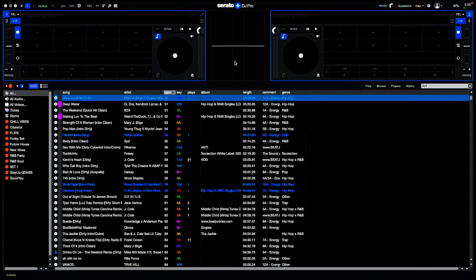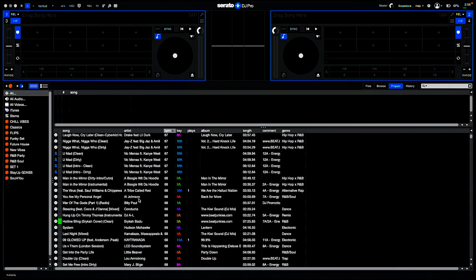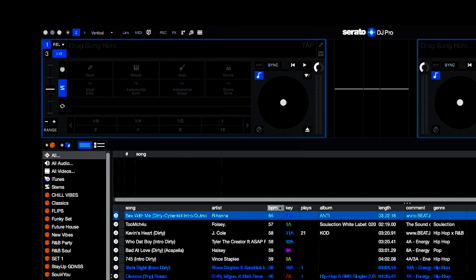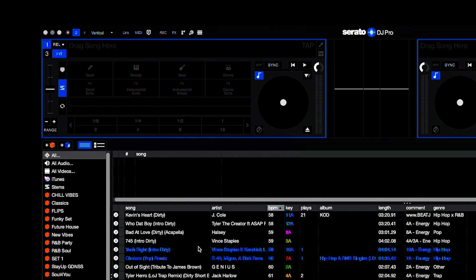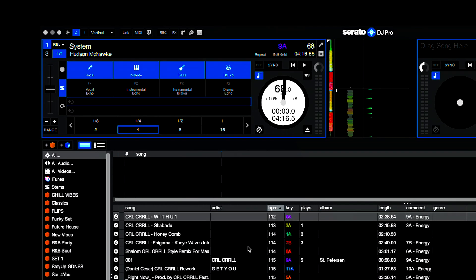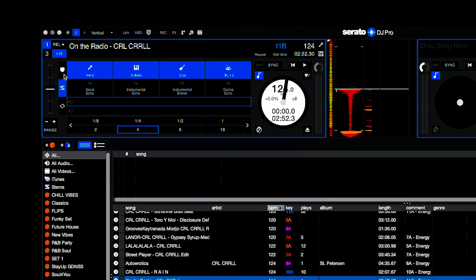When you open up Serato DJ Pro 3.0 it's going to look just like your normal Serato — you have your crates, your library, browse, and so on. Up here on the left there is a little bit of a change. You can click this little button here — this is your Stems button. When you click that button it's going to allow you to isolate things. For purposes of demonstration, let's grab a beat that's not published yet.